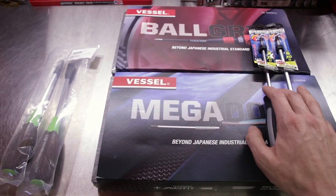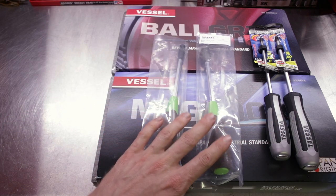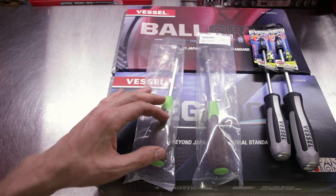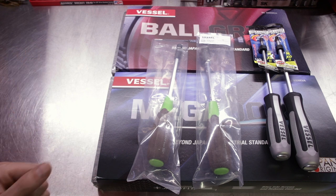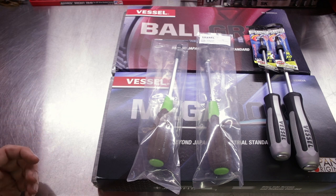Lastly, we've got two Vessel nut drivers — an 8mm and a 10mm. These have the wood compote handle on them, which is a conglomerate of wood and fiber composite. We've talked about that before in the woody wood compote Vessel JIS screwdriver set, one of the first JIS screwdriver sets I purchased and reviewed.